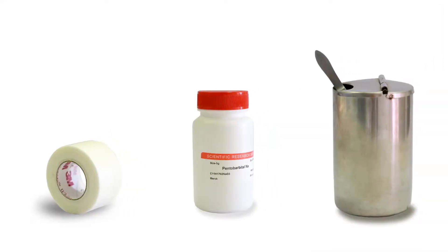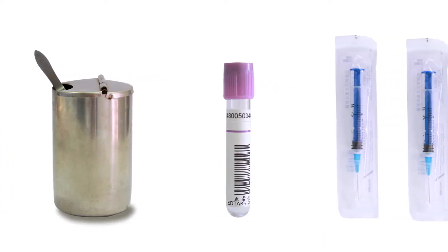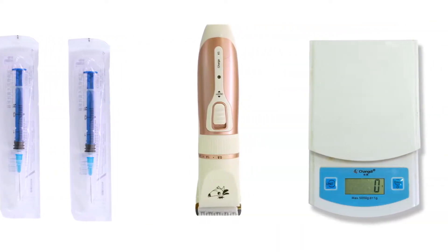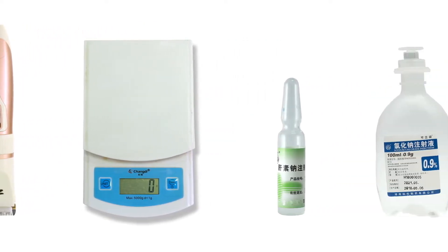To start, prepare adhesive tape, epilating agent, 75% ethanol, blood collection tube, 2.5 ml syringe, hair shaver, electronic scale, heparin, and physiological saline.